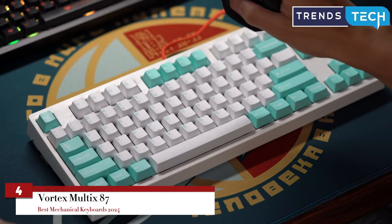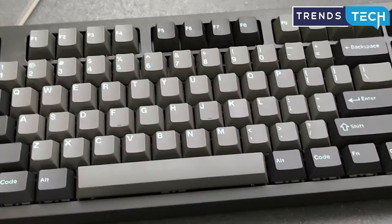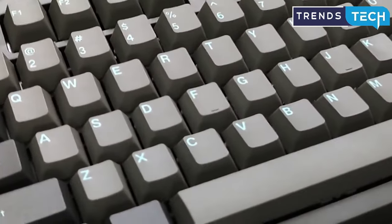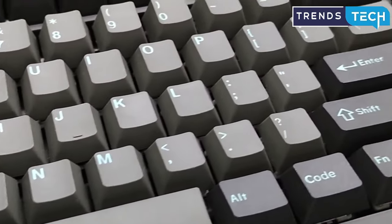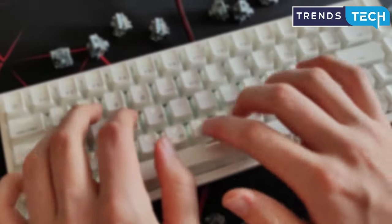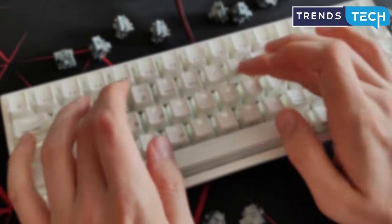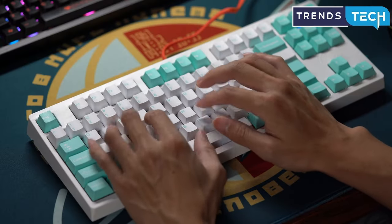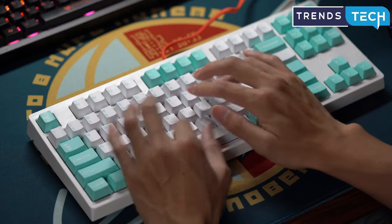The Vortex Multics 87 feels as wonderful to type on as the Keychron V3, thanks to its sturdy case, durable PBT keycaps, and smooth stabilizers. Like our top pick, the Multics 87 has hot-swappable switches and can easily toggle between Windows and Mac layouts. But it's not as easy to customize as our VIA-compatible top pick, and it lacks a backlight and a knob.